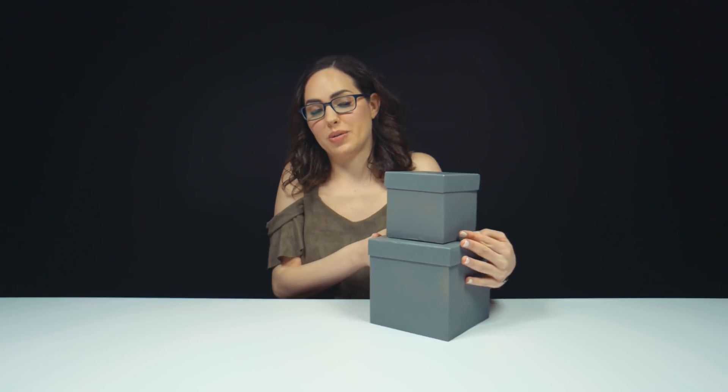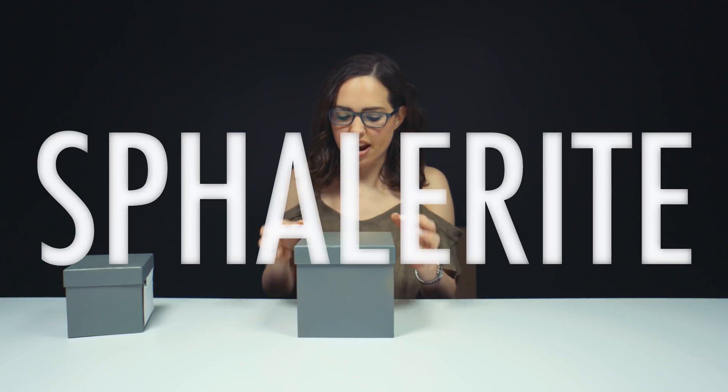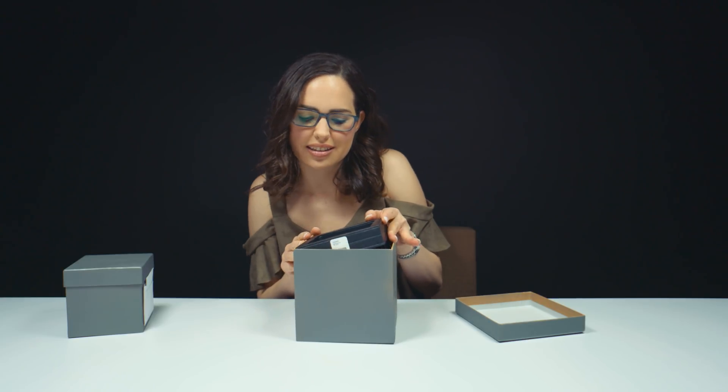I'm unboxing something, aren't I? Double the boxes, double the fun. We are not sure what is going on today. I have two boxes — large or small? Get the bigger one or the smaller one. Go big or go home. Oh, that's so pretty. That's so pretty.